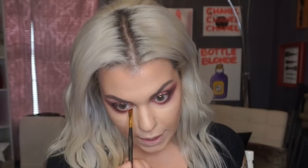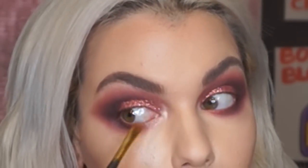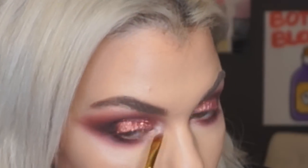I want something to really pop in my tear duct. I'm going to take the Urban Decay eyeshadow in Sin with a small brush and apply it along my lower lash line, coming into my tear duct. I'm layering it pretty heavy because at this point, why not — everything's pretty heavy.